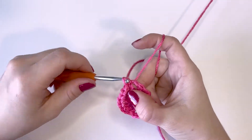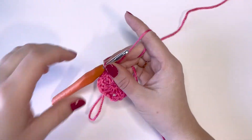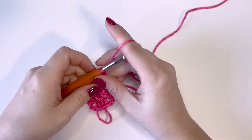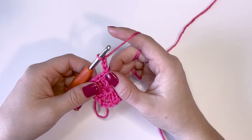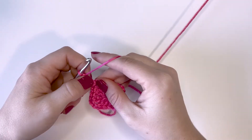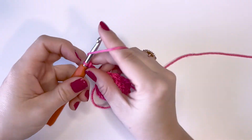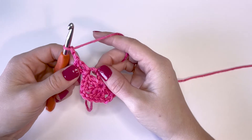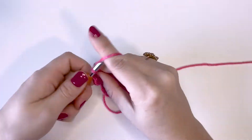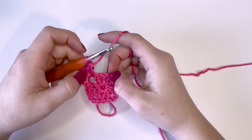Just slip stitching, and we are where we want to be to start the next round. We're going to start this round the same way we started the last: chain three — one, two, three — and then do one double crochet stitch. We have essentially two stitches in the corner, and then I'm going to create the first corner here by chaining two. Then I'm going to do two more double crochets in that same corner space. Now we're going to start crocheting across the top of this little side here.